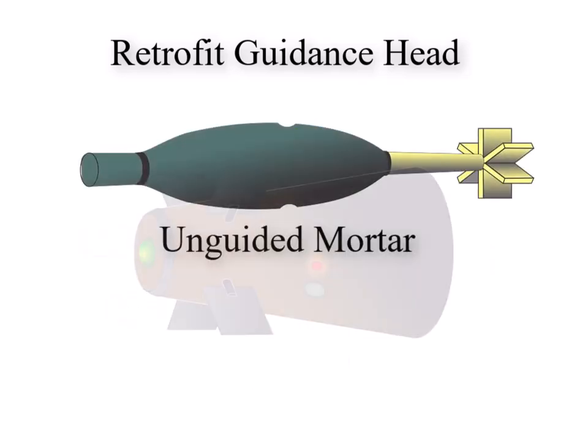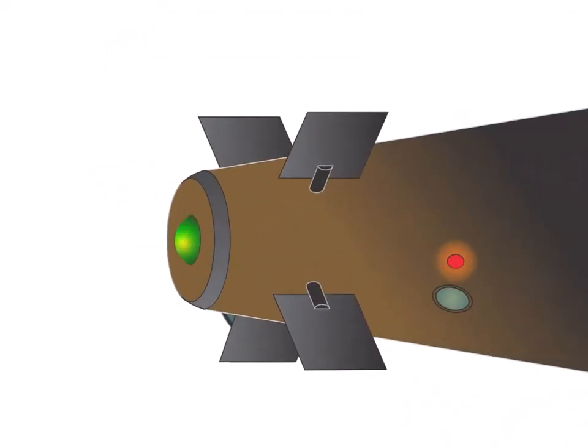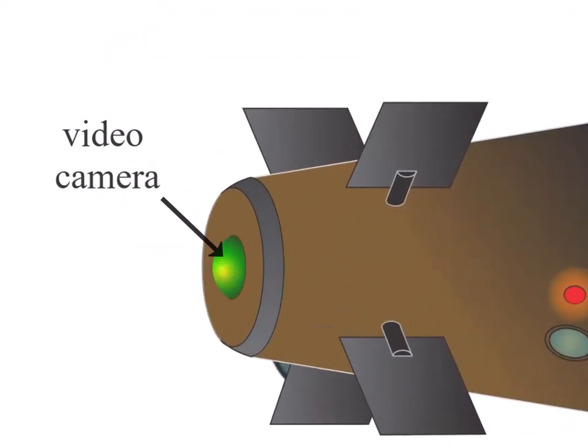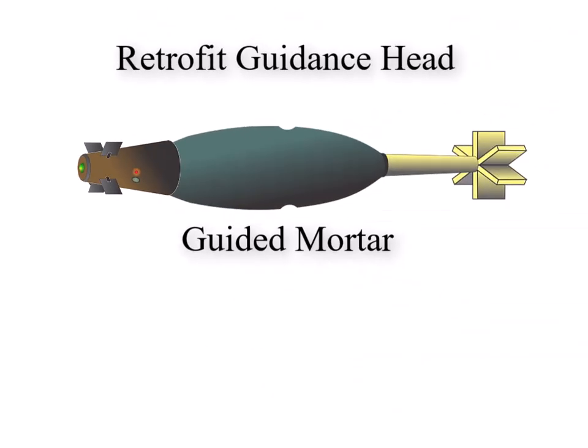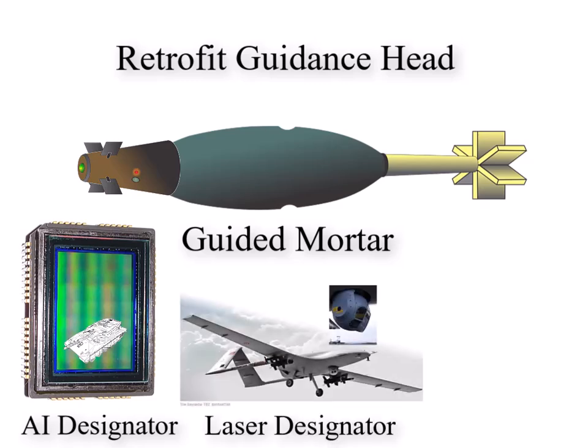The concept is to clip the guidance head to an unguided mortar. The guidance head contains a video camera, and targeting and guidance is provided either by AI target recognition on board, or laser target designation, or by a remote operator.